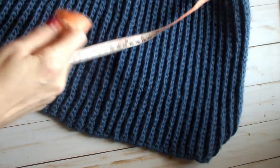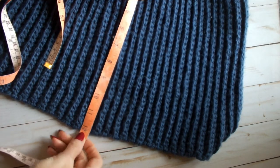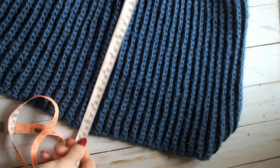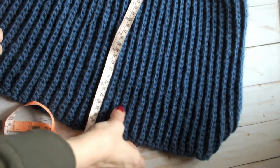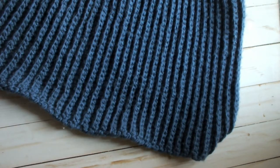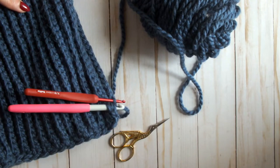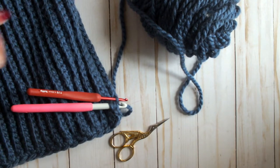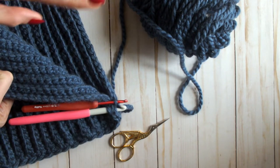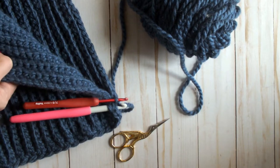I'm going to finish my hat piece here and show you how to double-check your measurement. Before you finish, you should have about 12 inches in length — about 32 centimeters. It can be slightly longer; I wouldn't go shorter because then your brim will suffer a little bit. I've started seaming my hat together. When you come to the end, figure out which side you want to be the wrong side and which side you want to be the right side — they should look relatively similar.